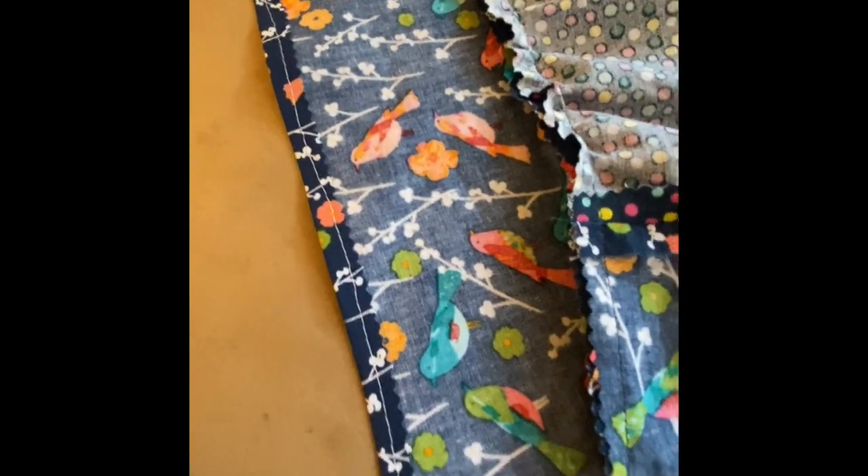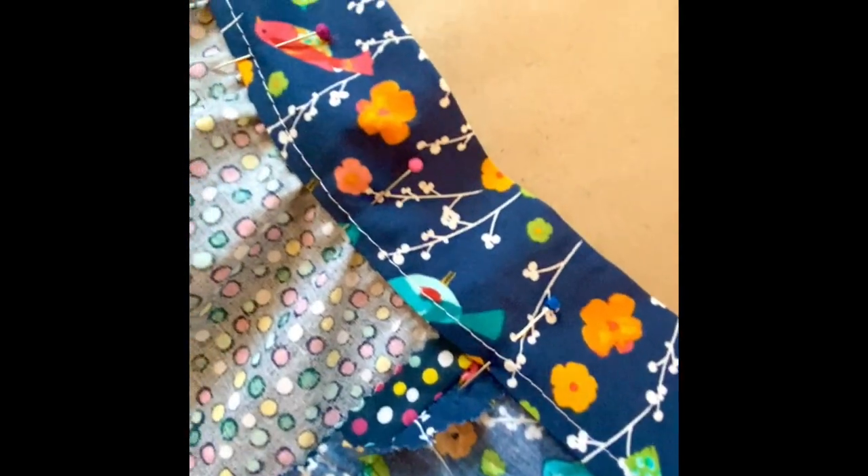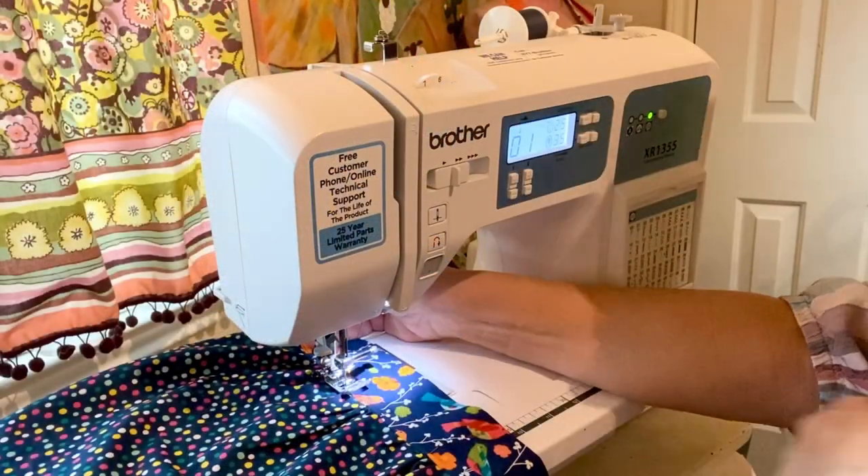Next, press a small quarter-inch hem and then do a basting stitch onto the top part of the waistband, as shown. Then fold it over, pin it, and take it to the sewing machine.